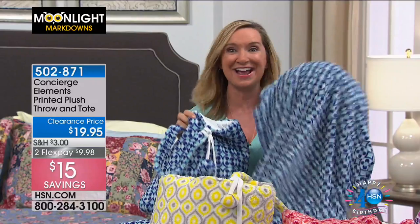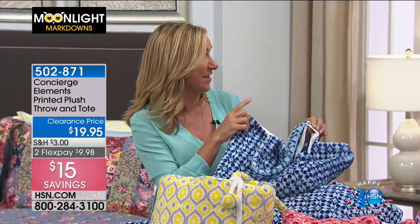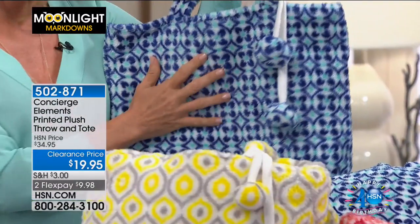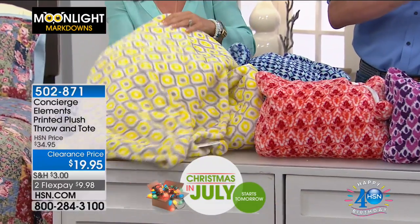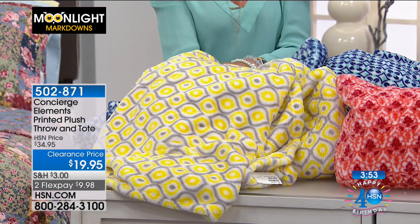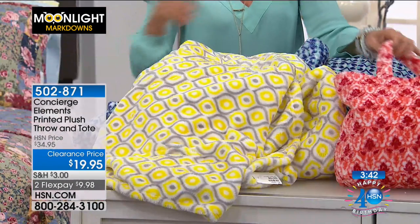Many households keep throws in a basket — everyone gets their own for TV nights — and now you get a matching bag too. With Christmas in July coming up tomorrow, these make great early gifts — you can even monogram them. For under $20, pick a color for your girlfriend, sister, friend, or yourself. Go to hsn.com's program guide to preview everything coming up in this hour.